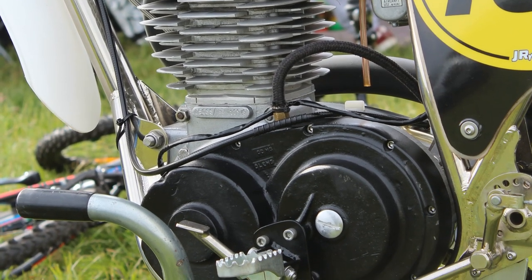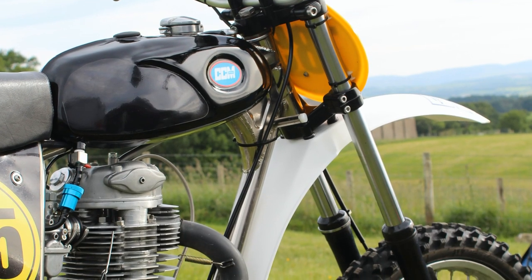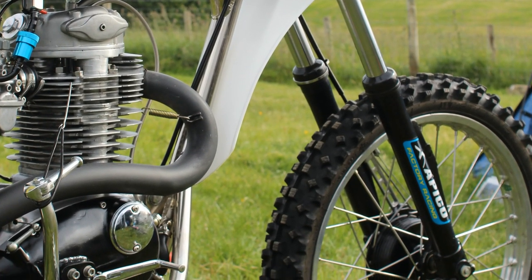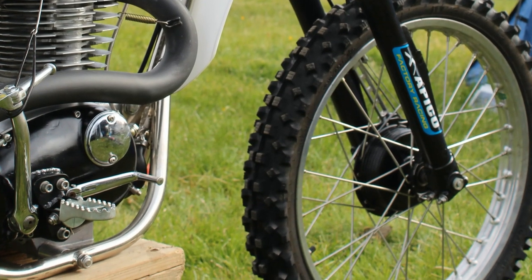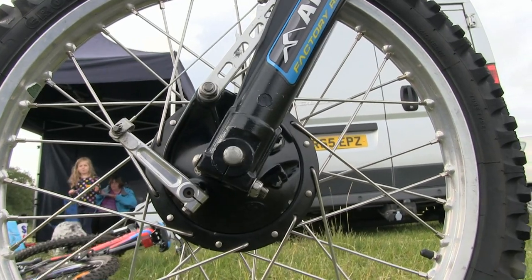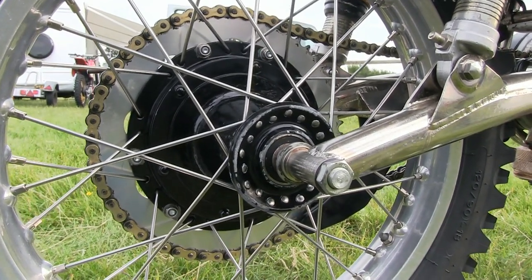Steve has fitted a pair of Italian Marzocchi forks onto his CCM, which are a decent and quite common fixture on these '74 bikes. The front wheel hub is a KTM hub, which is a common replacement for the original CCM hub that would have been made from magnesium. The rear hub is a CZ unit, which is also very widely used on these reproduction CCMs.